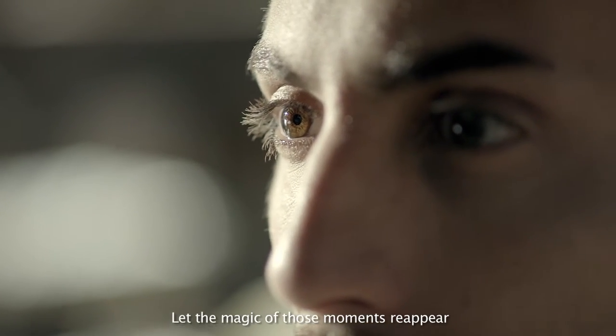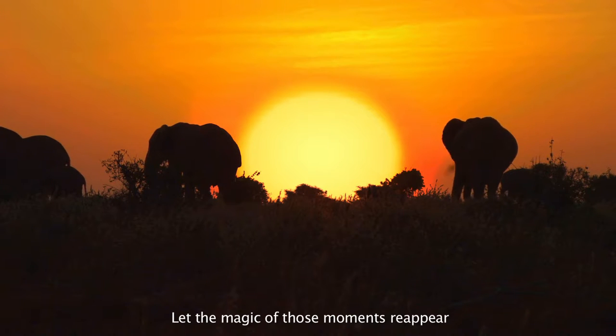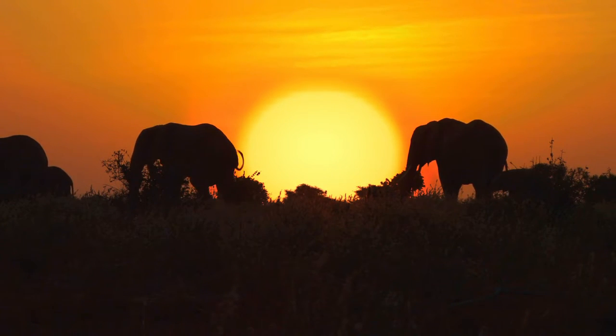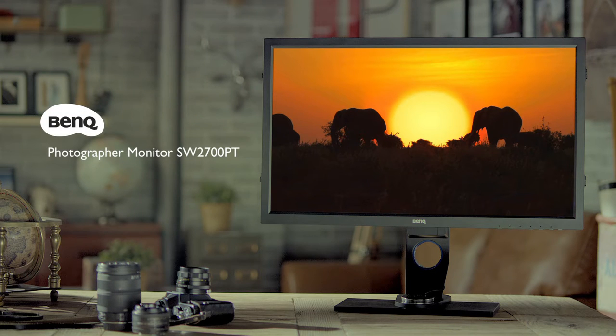Let the magic of those moments reappear, and never let them fade away again. BenQ Photographer Monitor. Revive the moment.